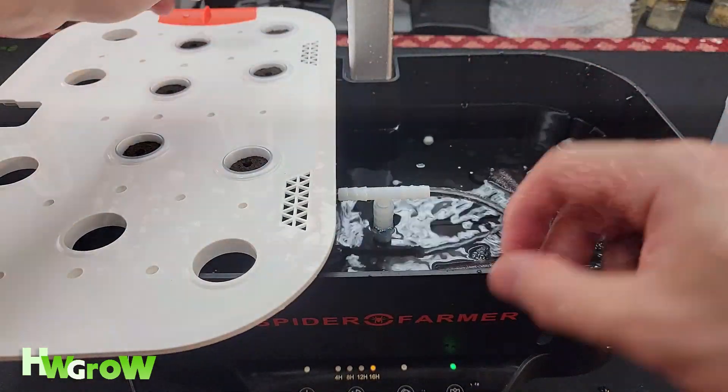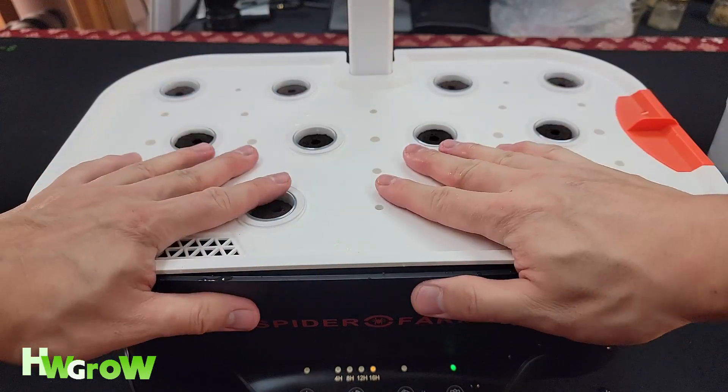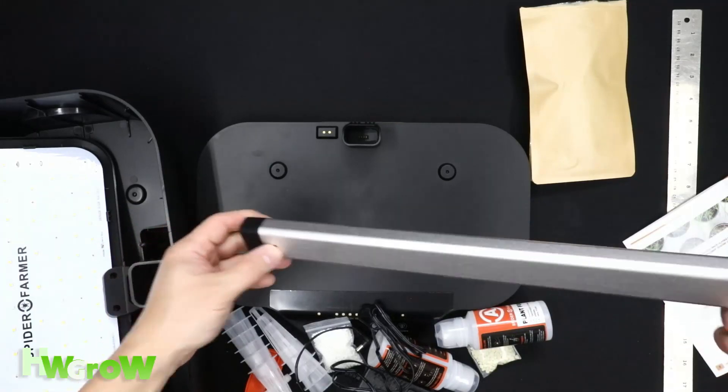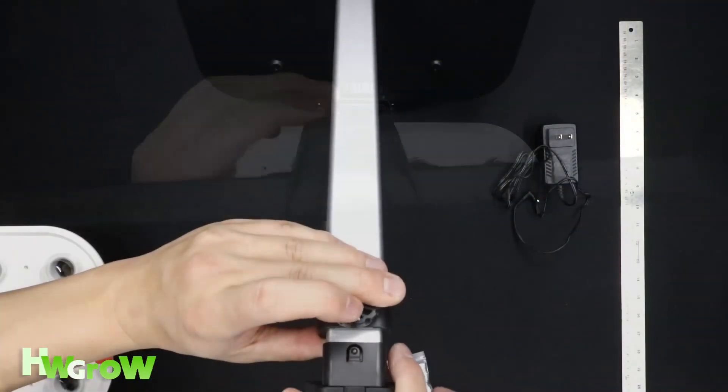One thing I did notice is that you have to make sure the lid snaps in or else it's not going to be secure. The light post goes in — make sure the dots are on the bottom and that the tightening dial is facing towards the back of the system. Then place your light panel on top and hear the click.